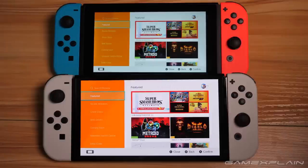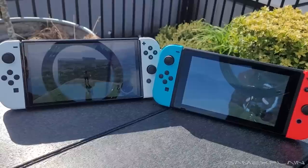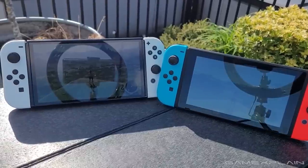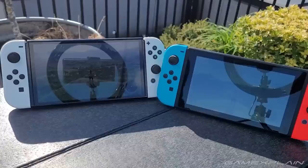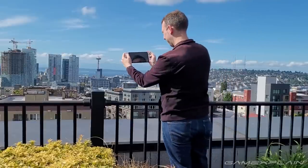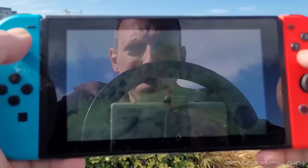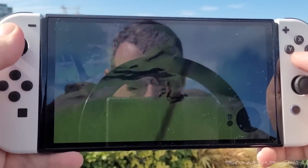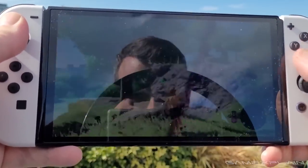Even more ordinary elements like the eShop's orange banner look far more brilliant on the OLED model. The increased contrast also makes the screen marginally easier to see outside, even in direct sunlight. And living in Seattle, that's not an easy thing to test — I ran outside the moment I saw a break in the clouds. It's not a night and day difference, but it was a nice little improvement, even if this definitely shouldn't be your main reason for upgrading.